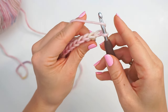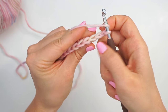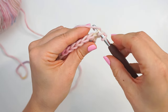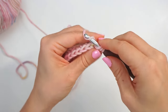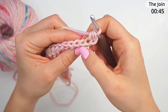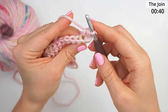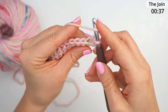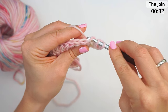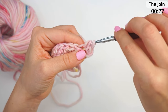We will still be working with half double crochet but only through the back loop of the stitch. Yarn over to begin your half double crochet, then skip your two turning chains. In the third stitch, insert the hook through the back loop of the stitch, and then finish your half double crochet. Then find your next stitch — yarn over, insert the hook through the back loop of this stitch, then yarn over and pull through so you have three loops on the hook, yarn over, pull through all three loops.